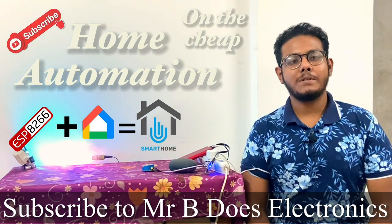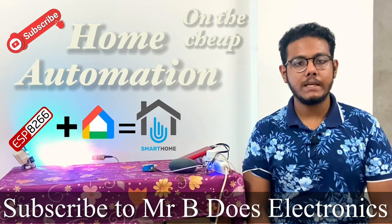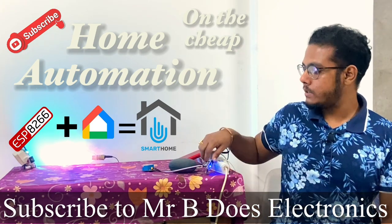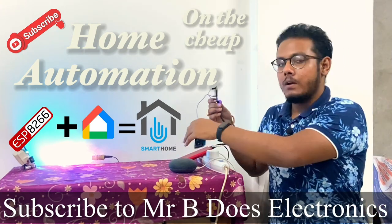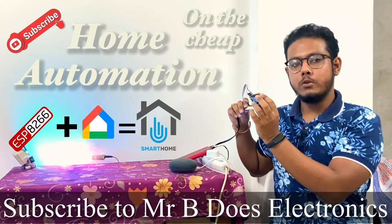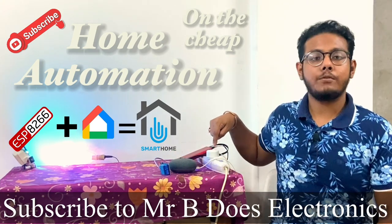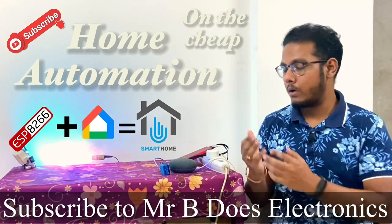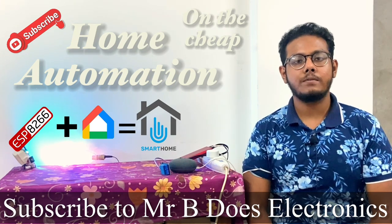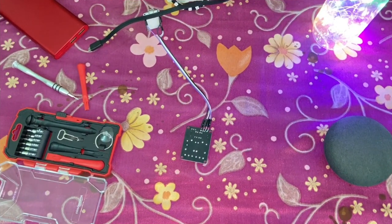Welcome to yet another video on my YouTube channel MrBeedersElectronics. Home automation — we have all heard it, we have all seen it, and now it's our turn to learn how to do it on the cheap. In this project I'll be using an ESP8266, a very cheap two-module relay board, and preferably a 5-volt phone charger power socket. Sit back, relax, and enjoy the video — by the end you will be up and running with your own home automation project.